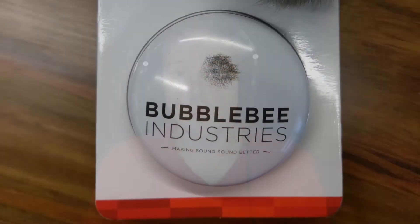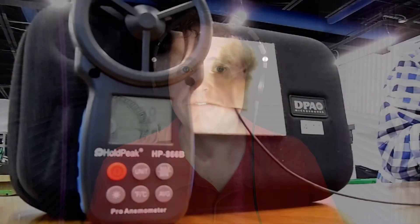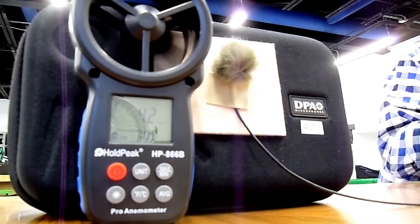Next up is the Wind Bubble by BubbleBee, available in one, two, and four packs in assorted colors. There's a cage on the inside that creates a little air pocket around the microphone — that structure is very delicate, so do not crush it or it won't be nearly as effective. This wind bubble was quite effective in testing, getting up to about four miles per hour. In post I realized some sounds I thought were mic pops were actually building rumble, so I want to revisit this one to make sure the results are fair.